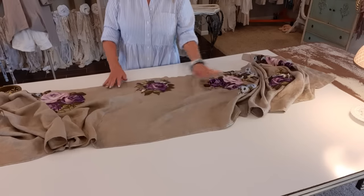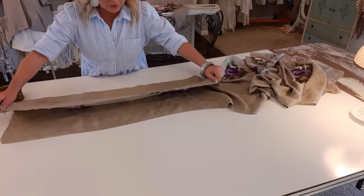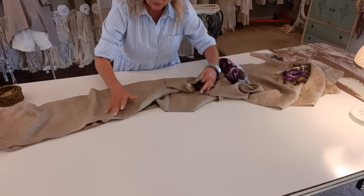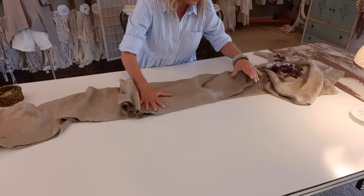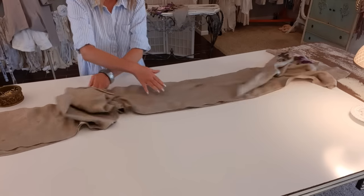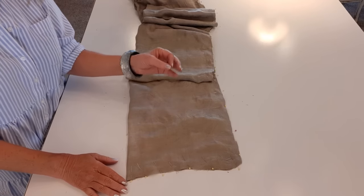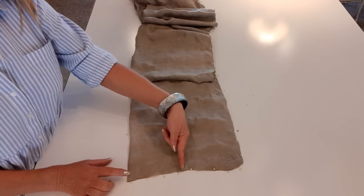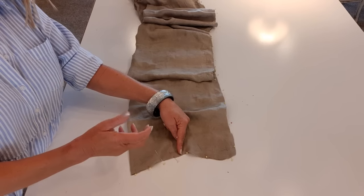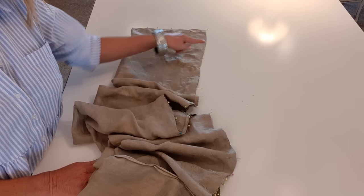Now that I have this all sewn, I want to put right sides together and line it up at the top and sides. I'll put a few pins in there to keep things fairly secure - pinning the sides and all across the top. Now I have the three sides all pinned and I want to sew that all shut using a quarter inch seam allowance. I need to start about right here giving myself a five or six inch opening so I can reach in and turn it right side out when I'm done. I'll start here, go up the side, all the way across, and completely down the opposite side.